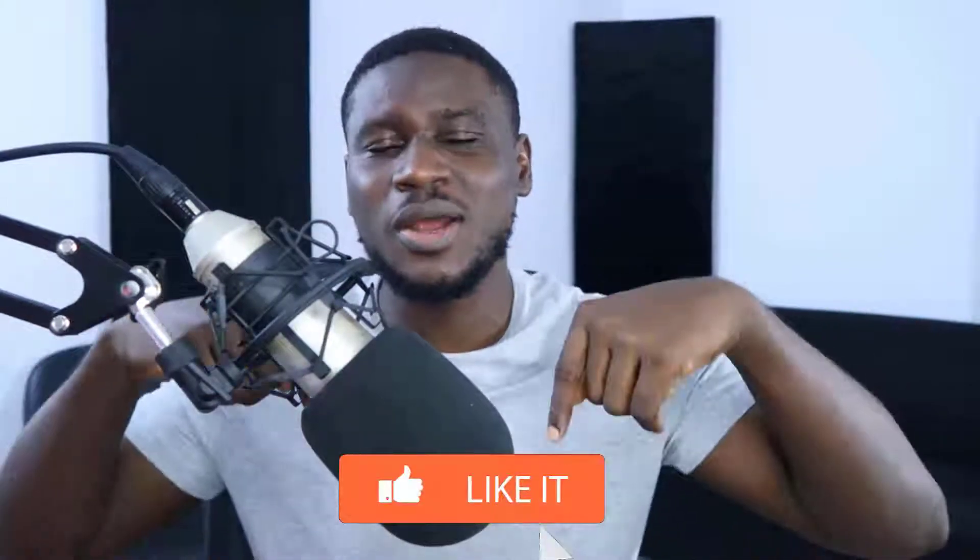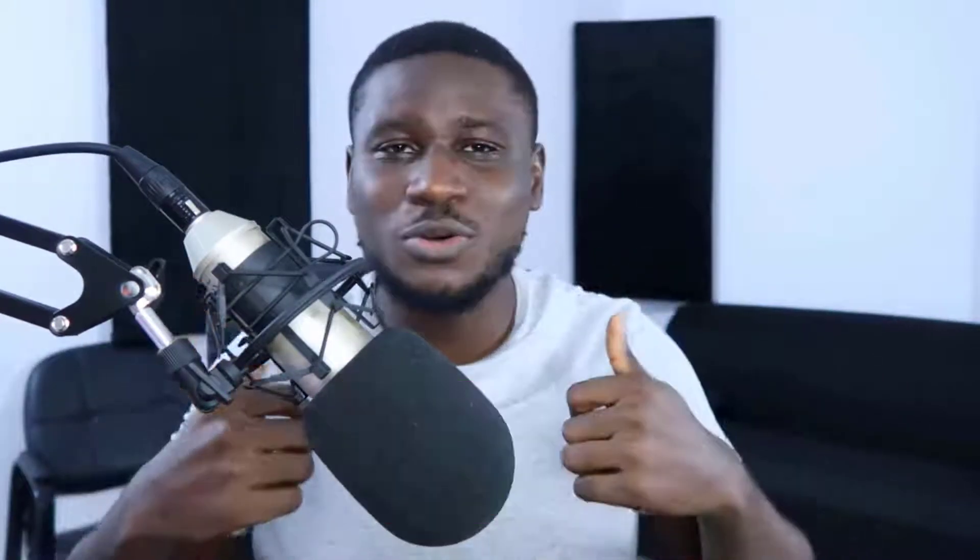If you found this tutorial helpful, don't forget to leave us a thumbs up and hit the subscribe button so that people who need this video can easily find it right here on YouTube. Also feel free to check out more of my videos that will help you level up your music making skills. Cheers.